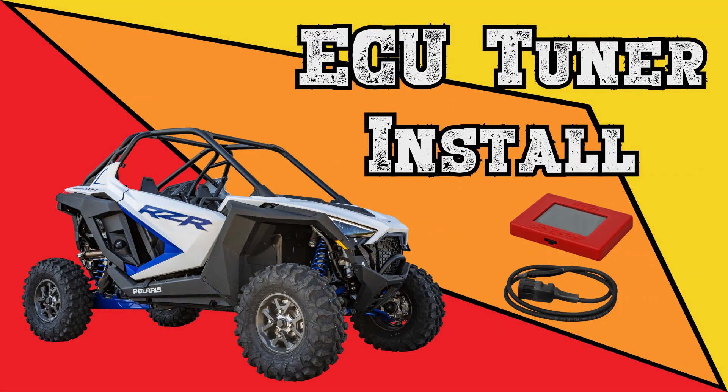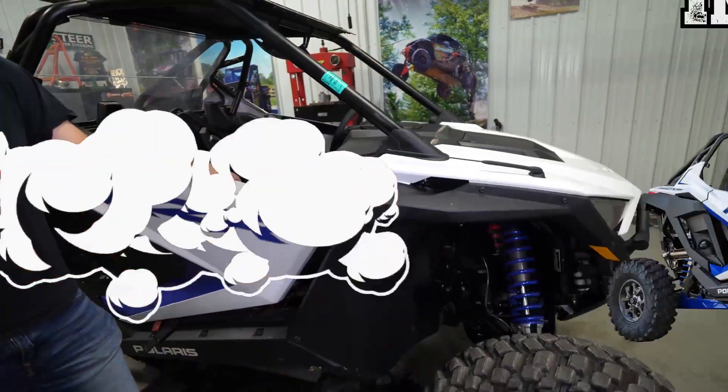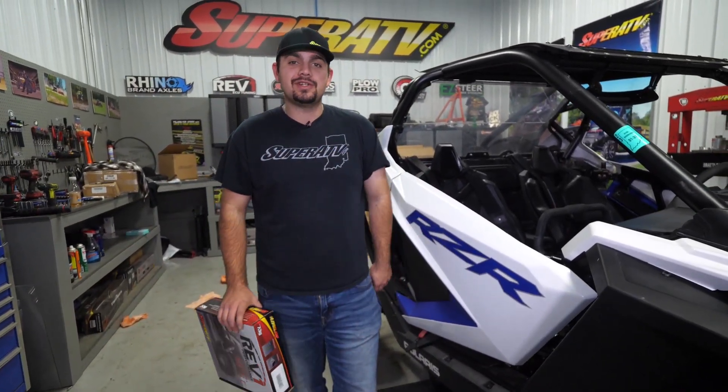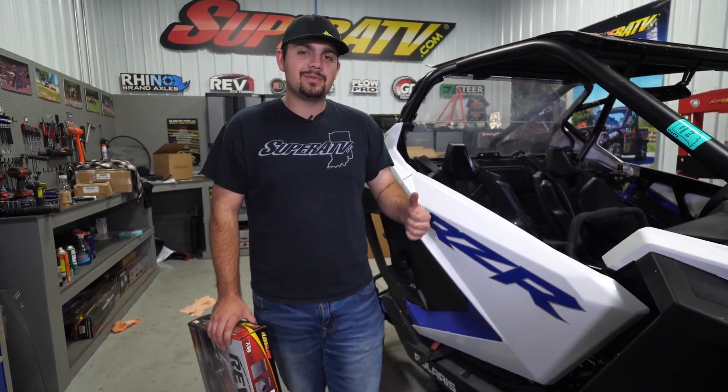Are you ready to get more horsepower out of your Razer Pro XP? Super ATV's got you covered with our Rev1 ECU tune and today we're gonna be showing you how to get it installed. So let's jump right in.